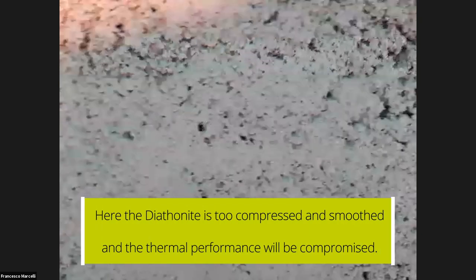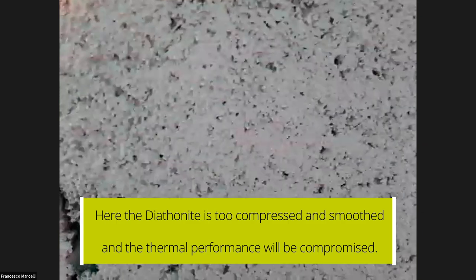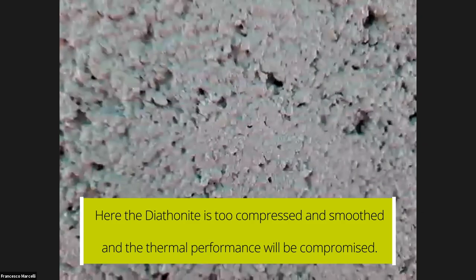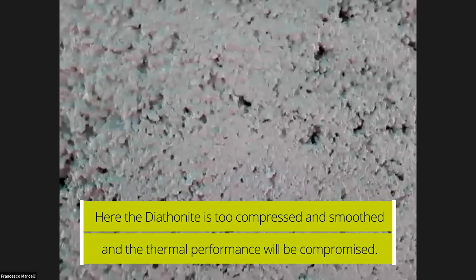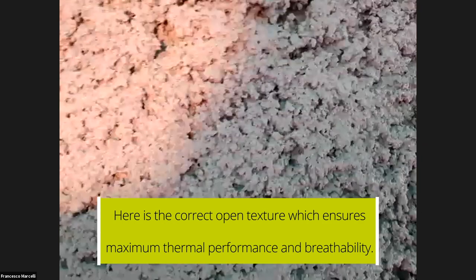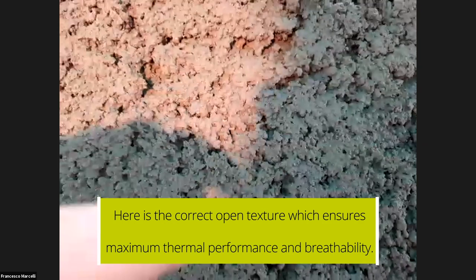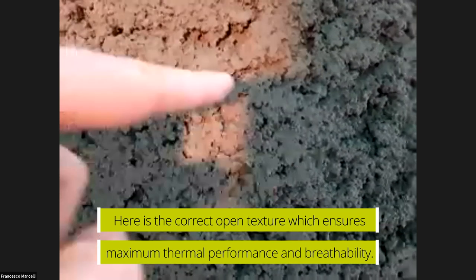A quick word about the diathomite finish: if the finish is too smooth, it is too compressed and not desirable. A finish like this one, which keeps some of the porosities visible, is what should be done.